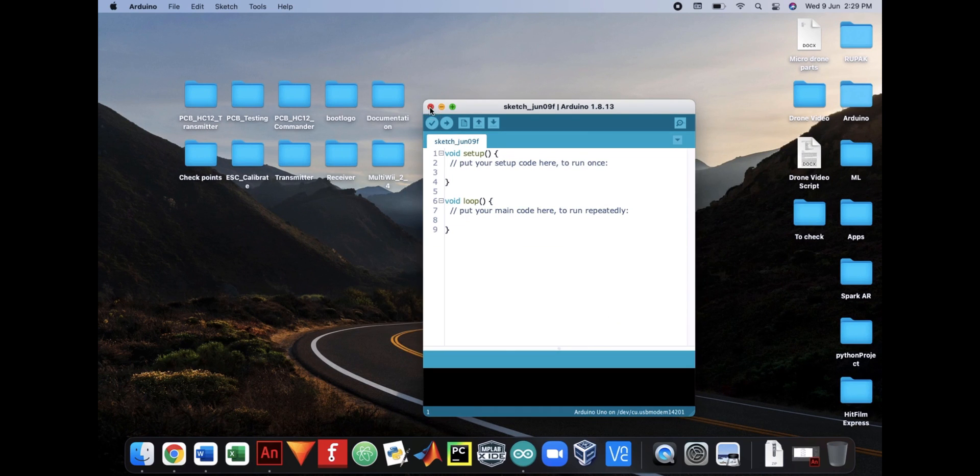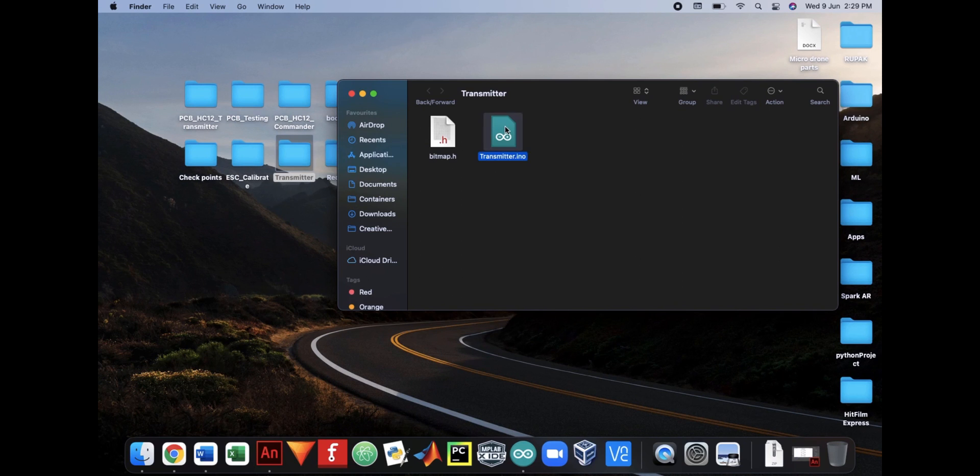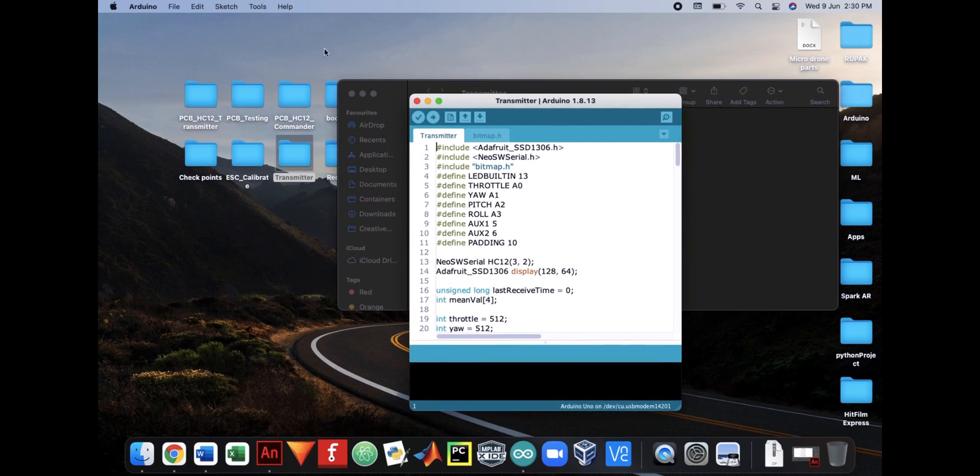Now you are ready to upload the transmitter code to your Arduino board. The code is inside the directory called transmitter. You have now completed making your own transmitter — it's time to check if everything is working as expected.